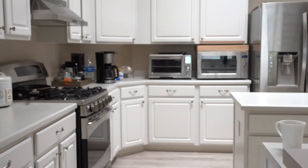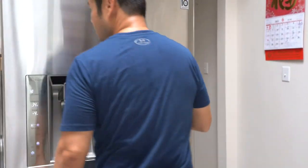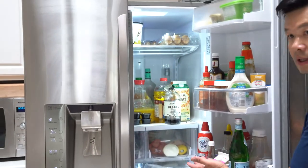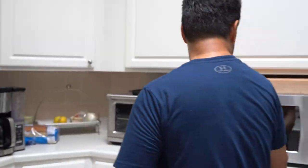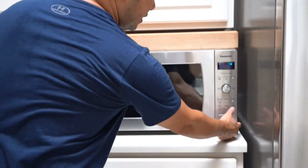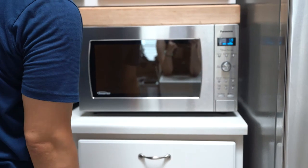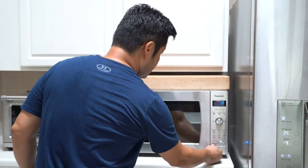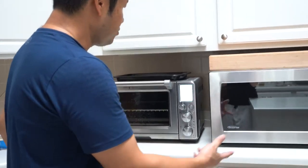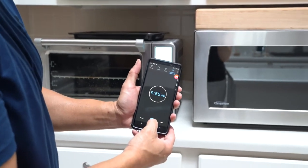We're back in now. You can see that the fridge is back on — voila, it's got a light. And the microwave is also back on. Let's just make sure it's working — and it's working fine. The toaster is also on the same circuit as the microwave, and that's also on. The time it took was under 10 minutes.